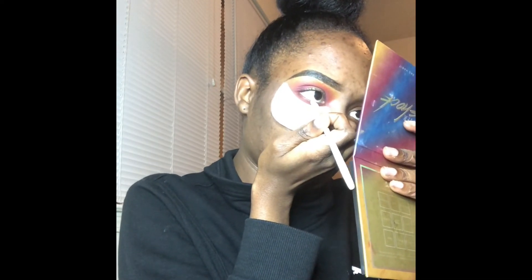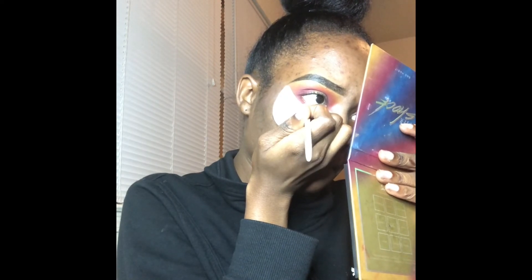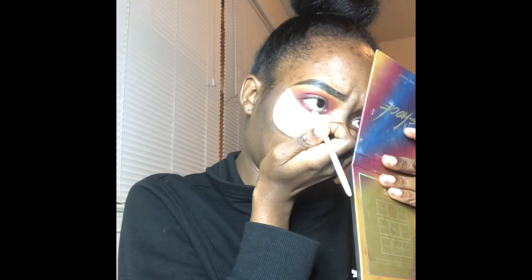Now I'm going in with some ColourPop Cream Gel Liner in the color Boots and I'm just putting that in my waterline.